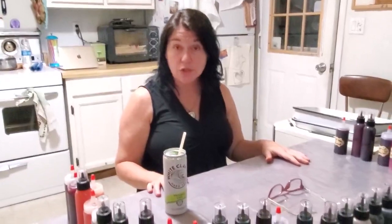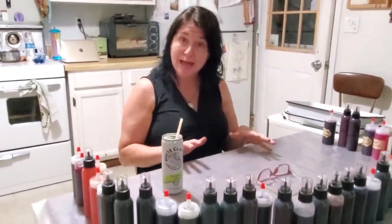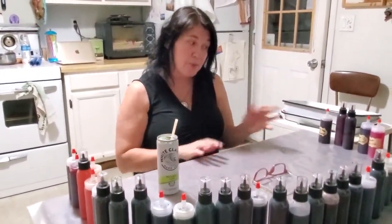I created all of these colors in like an hour - it took no time at all. I put some straight from the packets into the bottles, and some I mixed together because right now I'm projecting forward to fall and Halloween stuff. I've got a lot of purples, greens, browns, autumn leaf colors. We'll pause for a second and then look at some of the colors we have now.